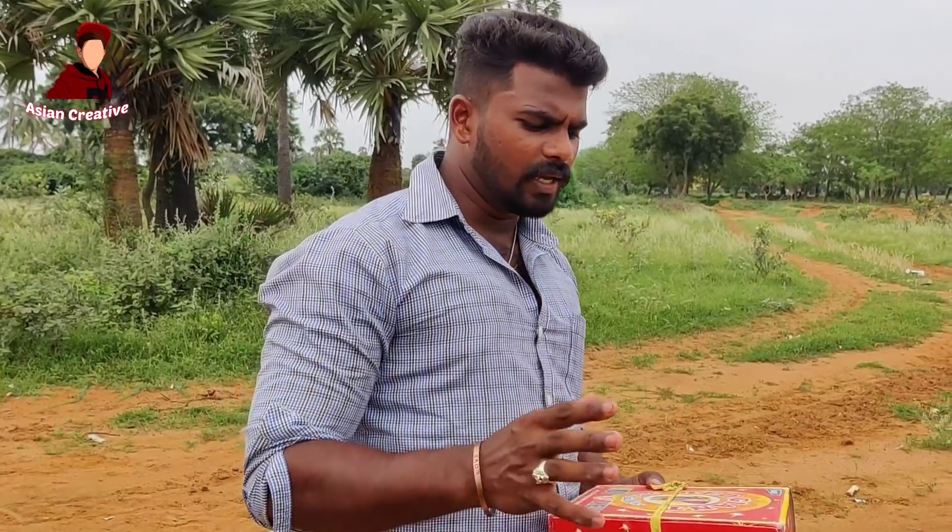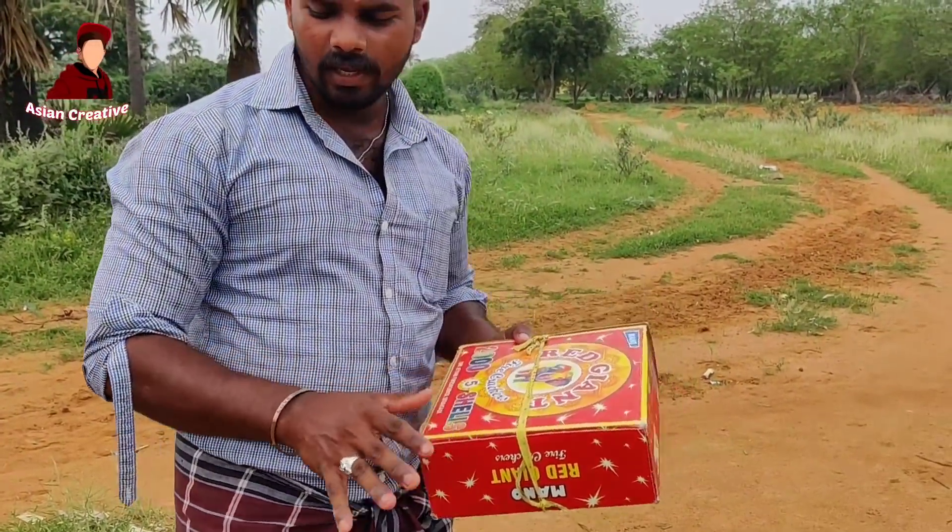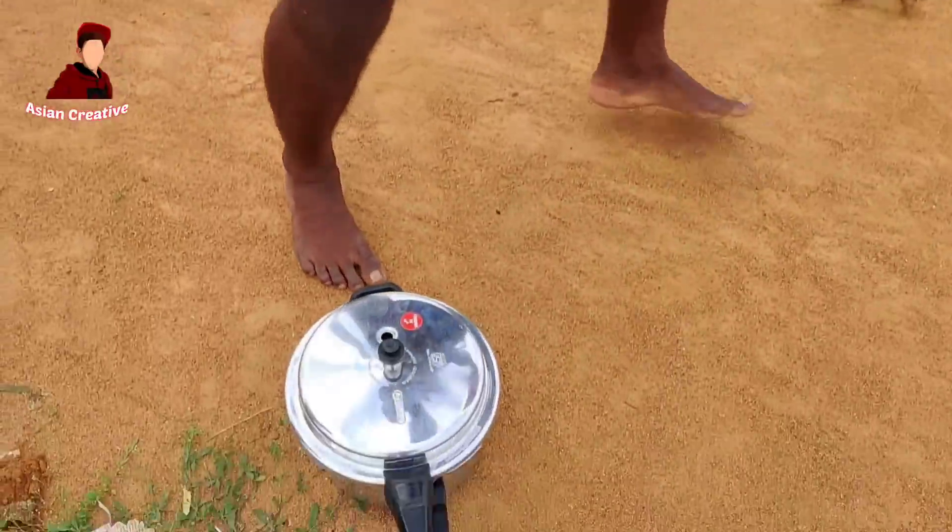Hi friends, I'm going to show you a new video. That's 2001 — that's the red cracker I'm going to test in the cooker.